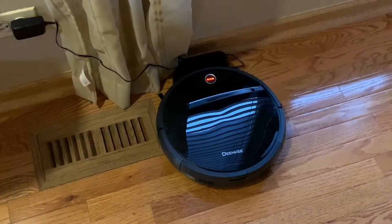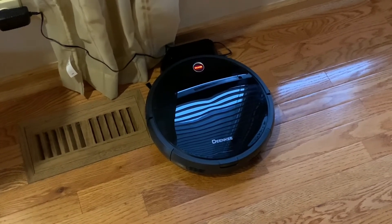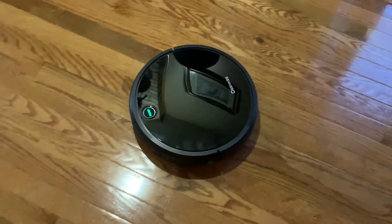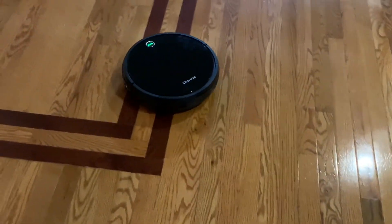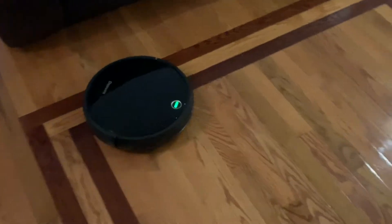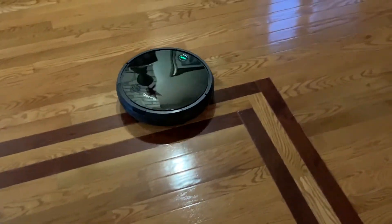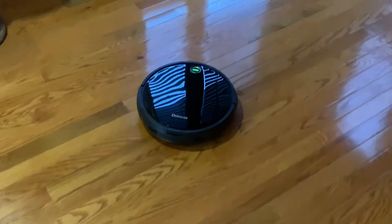We're going to show you how it works. You'll see how it'll just go around and clean, and we'll see how loud it is. So here I have the robot on our hardwood floor. It's in charging mode, but I'm going to start it up using the remote control. The remote control kicked off and it started to clean. You'll notice it just goes out and starts doing its thing. Those little whiskers bring up any kind of dust or stuff on the floor so it can get scooped up by the brush area.